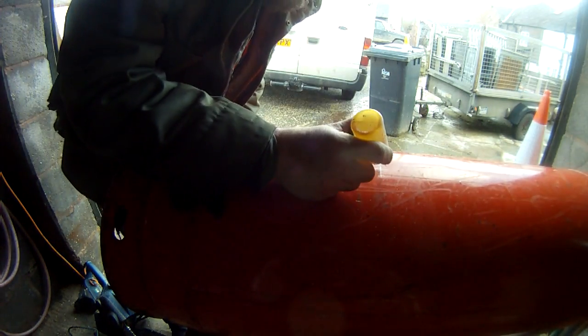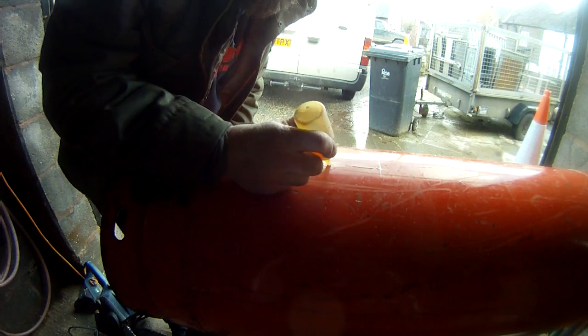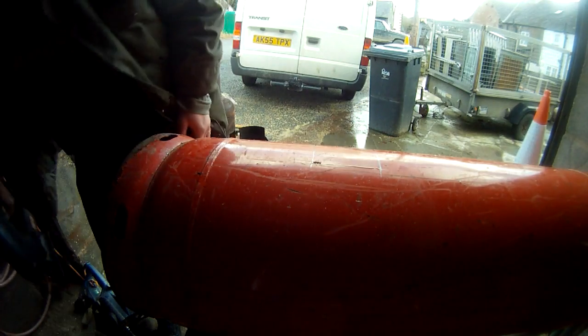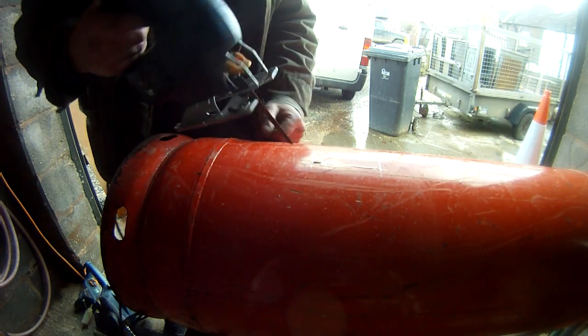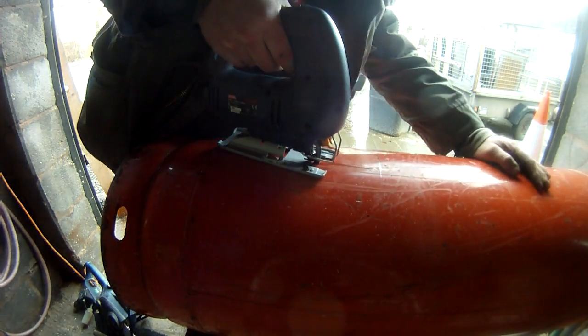Just a bit of lubrication for the blade. Metal cutting blade — again, Ryobi jigsaw. It's not very good at all, it's alright. It's a budget model, not a Makita or anything posh like that.